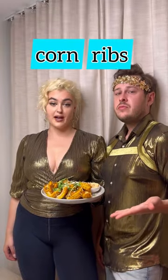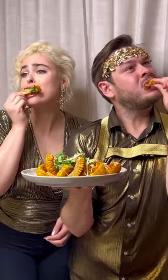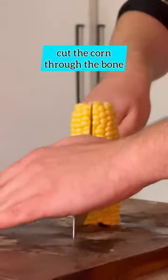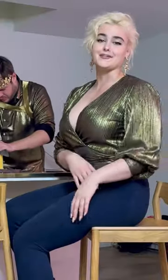Corn ribs. We're going to fuck up your basic bitch taste buds with this one, and they need the help. First, you'll need all your ingredients, and your most disposable loved one, and your sharpest knife. You might lose a finger in the process, but you'll love the end result.